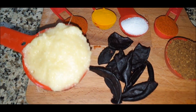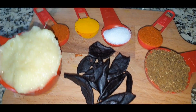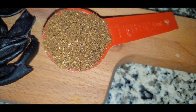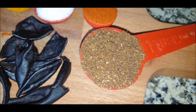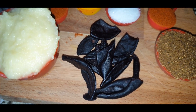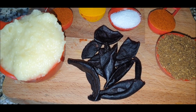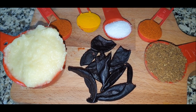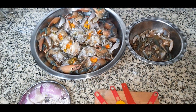Now here come the spices we'll use for this Kalwan. Ginger garlic paste is inevitable for this crab masala. We also have red chili powder, turmeric powder, salt, and garam masala — you can use a special garam masala or any other. To add sourness to the gravy, I'm using kokum. If you don't have kokum, you can use kokum soar or even lemon juice, but kokum is the authentic way of making Chimbori Kalwan.